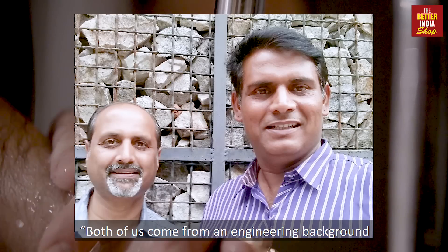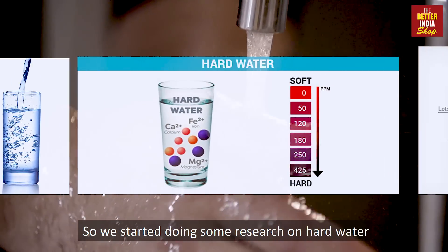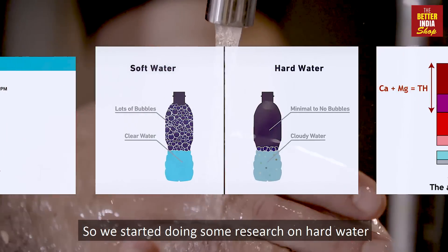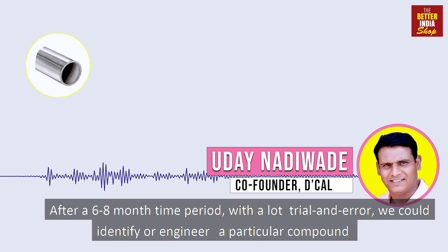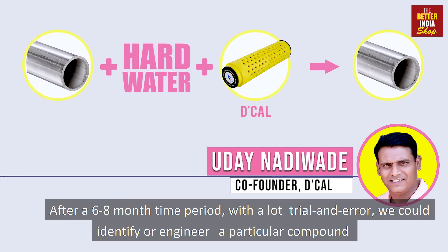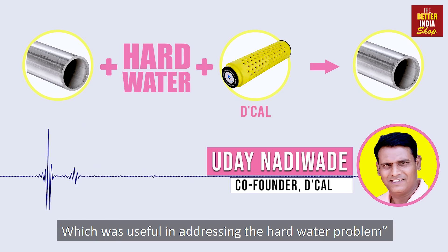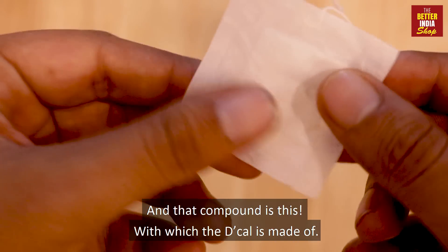Both of us come from an engineering background, so we started doing some research on hard water — what makes it hard. Over a 6 to 8 month time period, with a lot of trial and error, we could identify and engineer a particular compound which was useful in addressing the hard water problem. And that compound is this, which the device is made of.